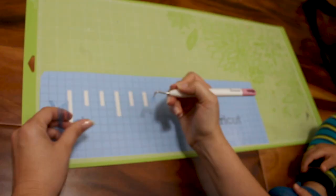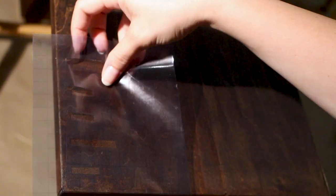For the stencil you want to do the opposite — instead of weeding out the excess material, you only want to weed out the actual tick marks so that you're left with one giant piece of stencil with only the holes for what you'd like to paint over.